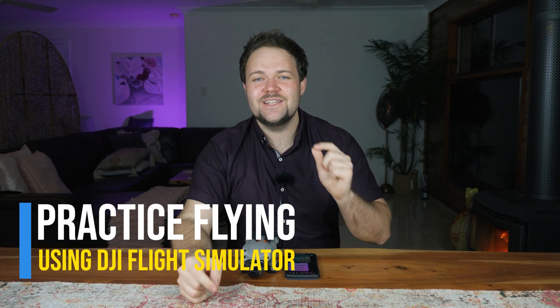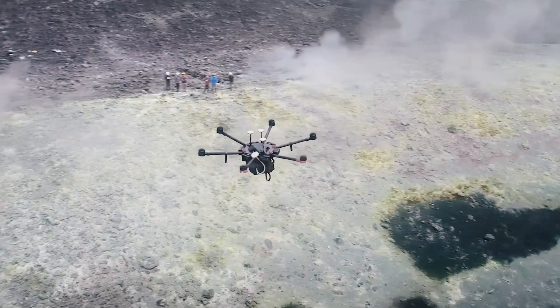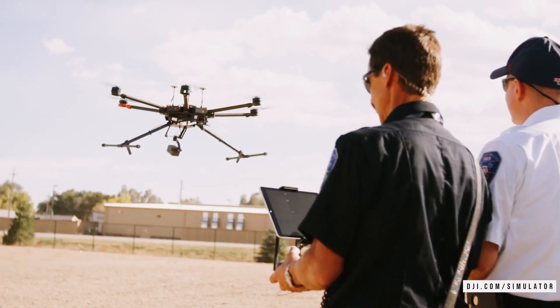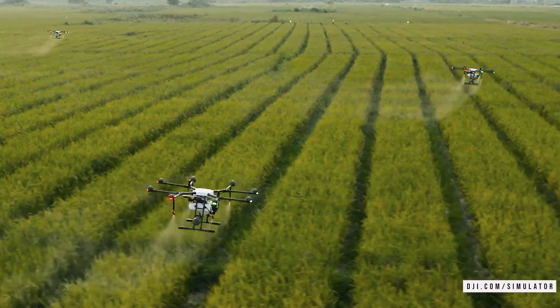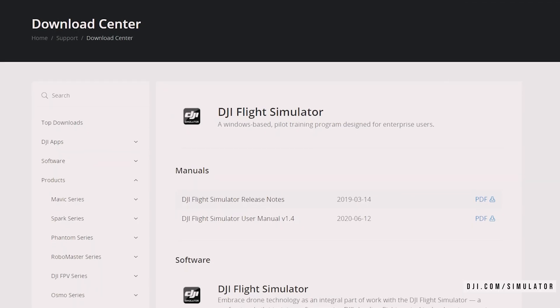Starting off with my first tip for drone beginners: using the DJI flight simulator to practice. This is something that is invaluable because you're not going to damage a real life drone. You've already spent hundreds if not thousands of dollars on a flying robot. The last thing you want is for it to crash out of the sky, hit into a tree, or malfunction in a way you could have avoided with a little more practice.